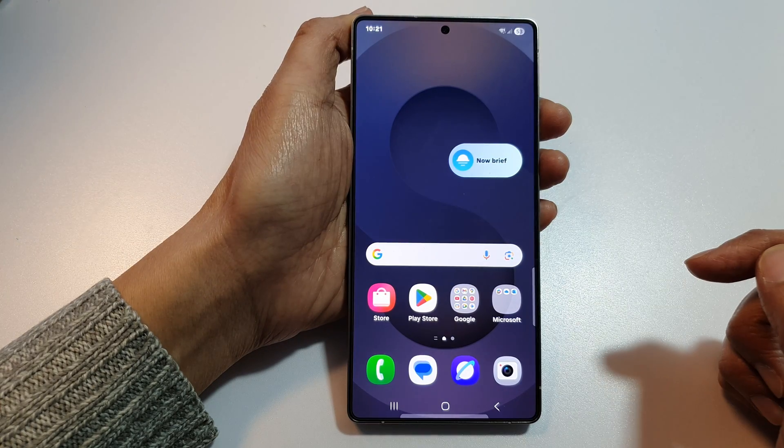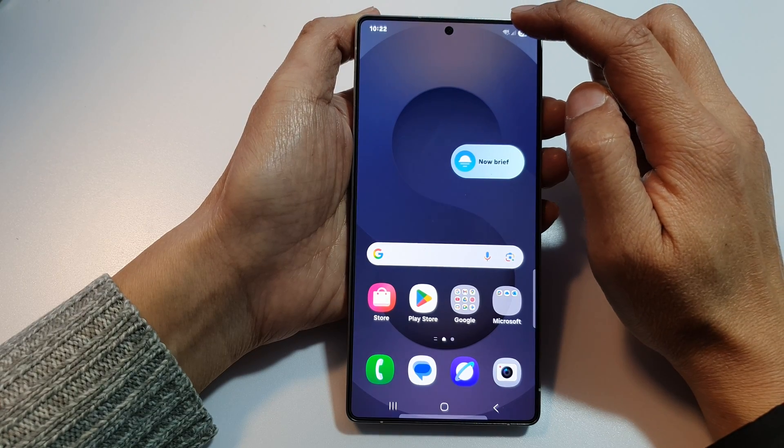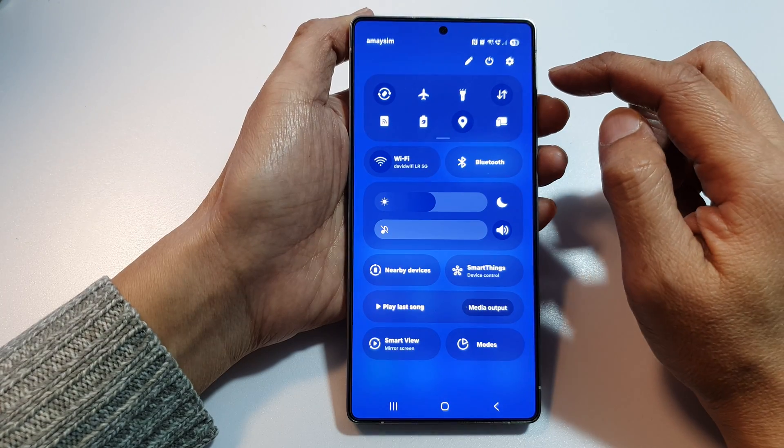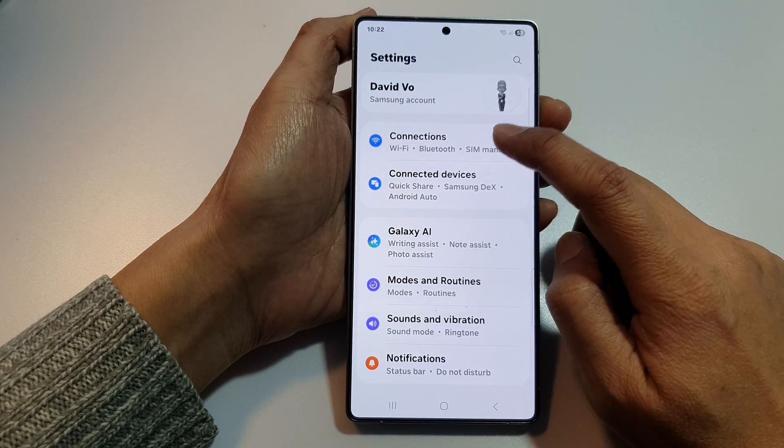First, tap on the home button to return back to the home screen. Now, from the home screen, swipe down at the top to open up quick settings. Then, tap on the settings icon. Next, tap on connections.